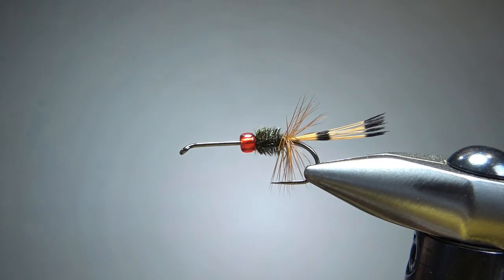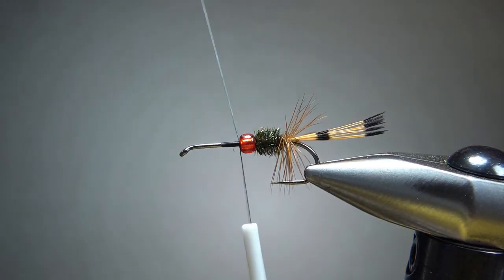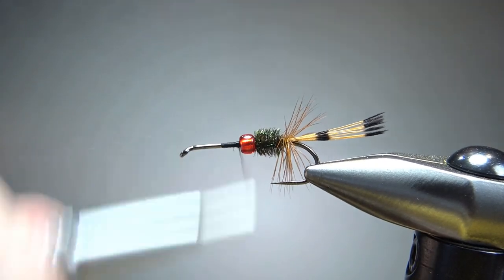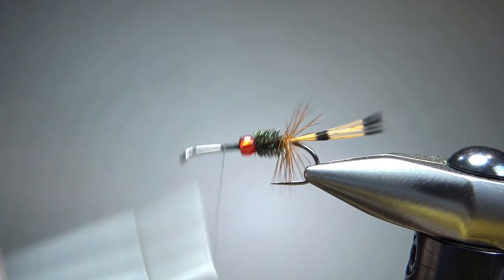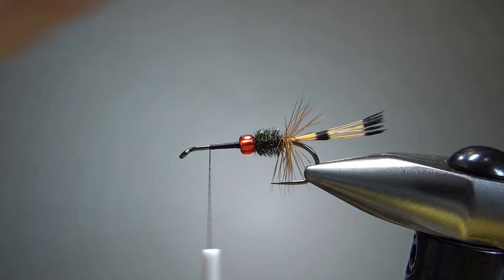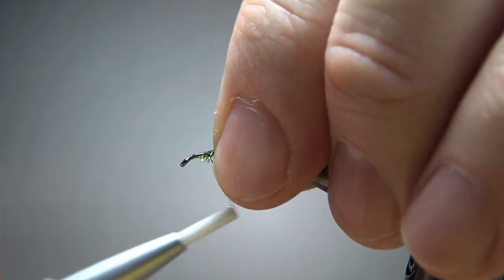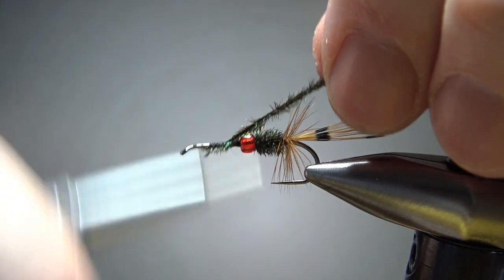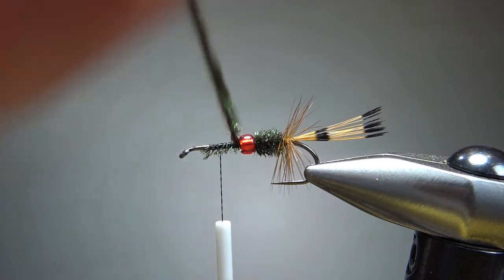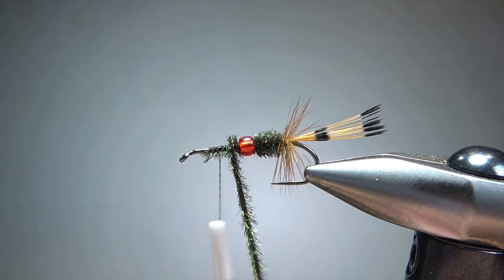Now let's get our bead situated right there and then start some thread right in front of it. You might want to do the same thing — just put a small little dam right here. Let's take our thread up here to where we're going to catch in this peacock curl again — these same two pieces. I'm just going to catch them in right up here. I'll leave my thread about in the middle, then wrap these up. The front is about the same as the back.